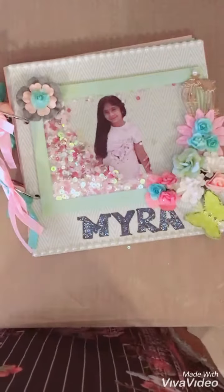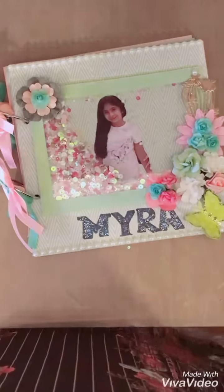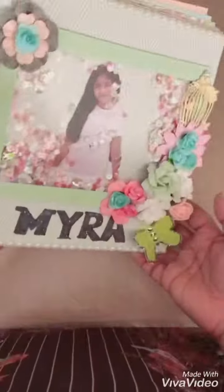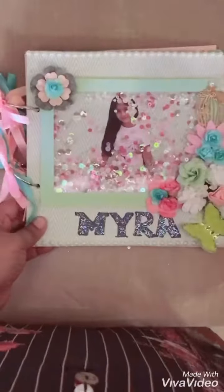I loved how it turned out. I really love the shaker element on the cover. Would love to hear your feedback, and if you like the video, please like it and subscribe to my channel to stay tuned for more. I'll be back soon — bye!